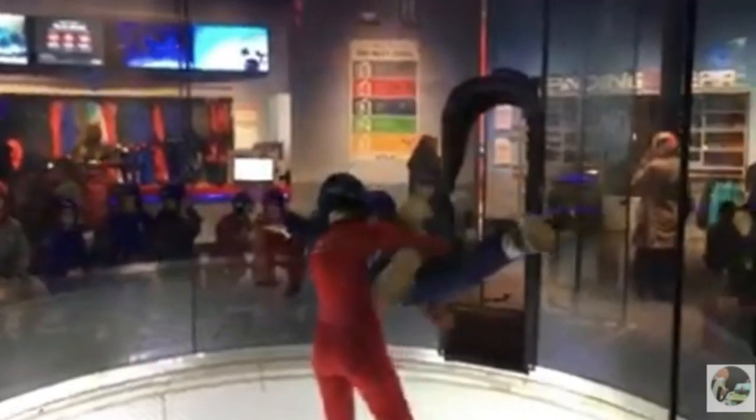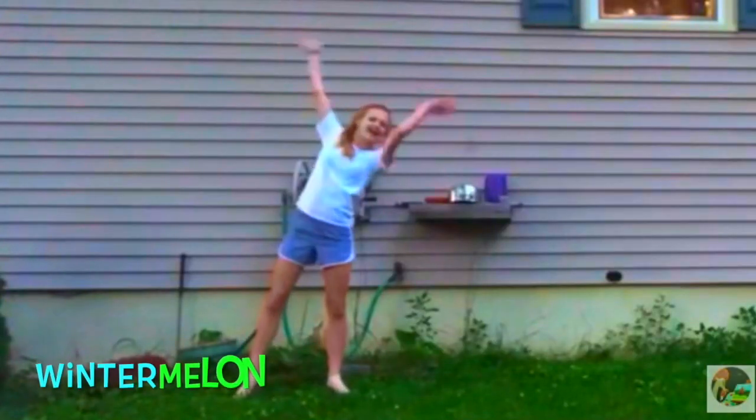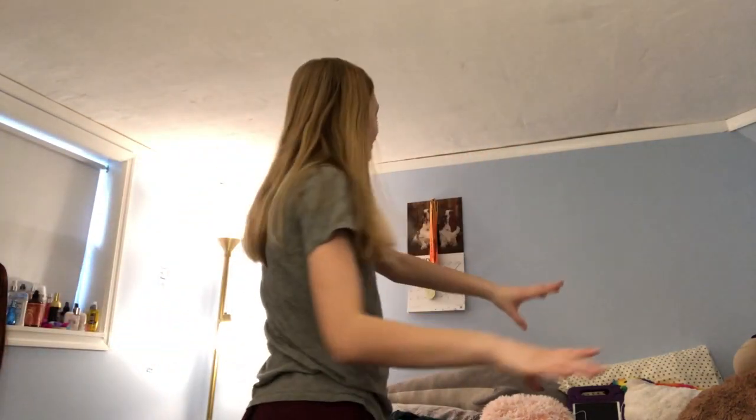Hi guys, welcome to another video! I want to rearrange my room because it's just boring. I'm going to move my bed over there and I have this whole American Girl doll Empire thing I'm going to move too. My room is not very spacious — and I don't think that's a word, but we're rolling with it. My room is in my garage and we sort of built it there — that would have been a cool YouTube video, but I didn't have a channel at that point.